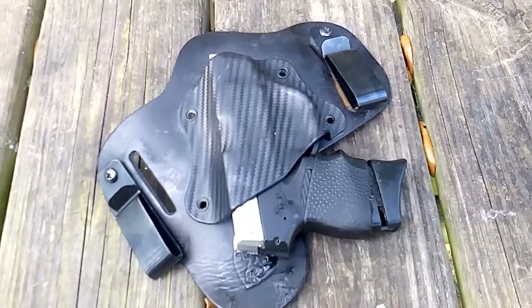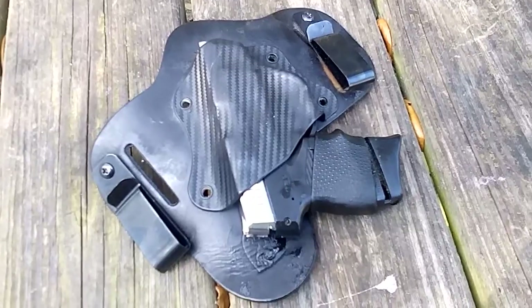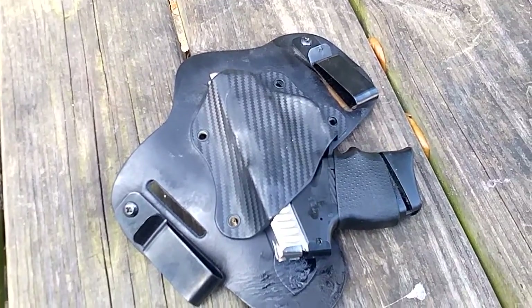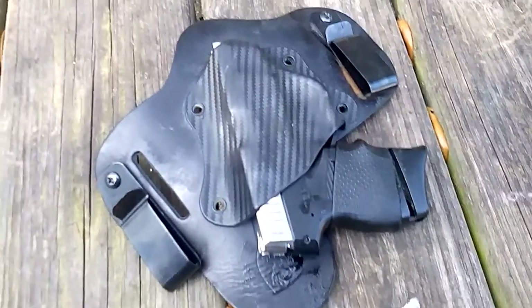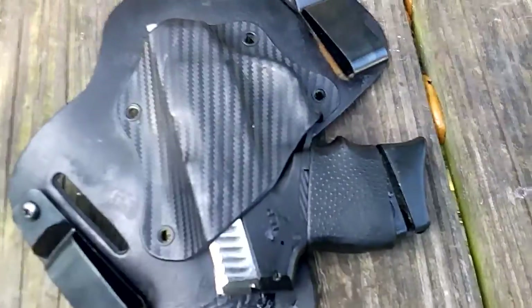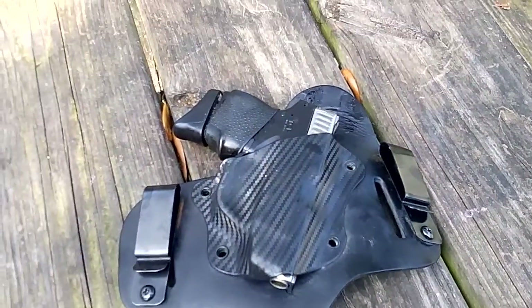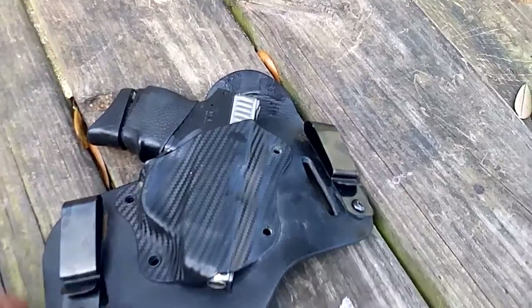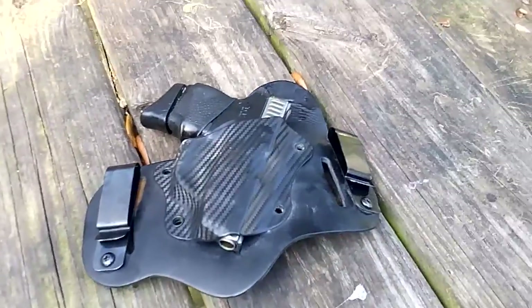I had told Aegis Armory I'd be completely honest about the holster, and I am being completely honest. It is the most comfortable holster ever. If you live up north, or you don't sweat a lot, or there's no salt air, this is probably absolutely fine — and there are thousands of good reviews on this holster. But for me personally, living in Florida, I can't do it. I'm probably not going to carry with it again. But guys, definitely check out Aegis Armory.